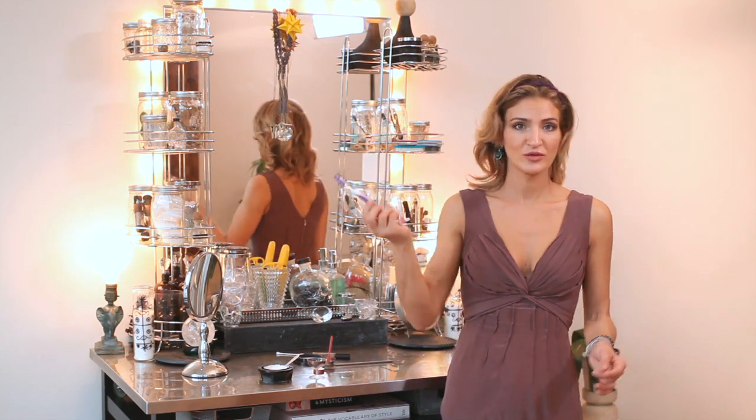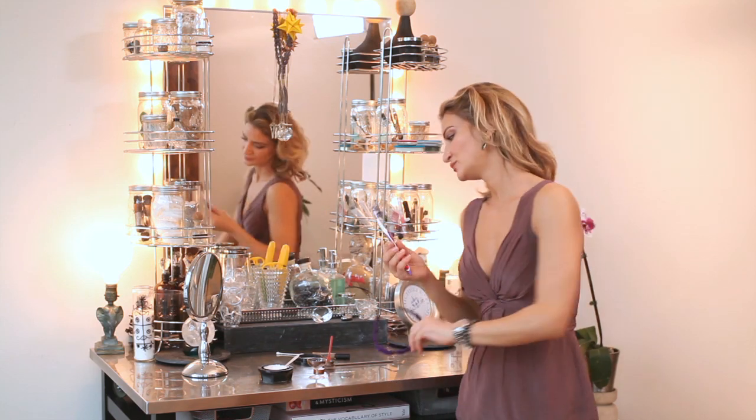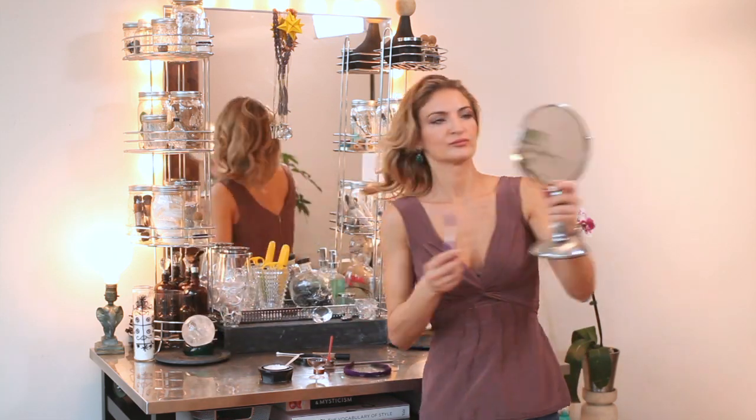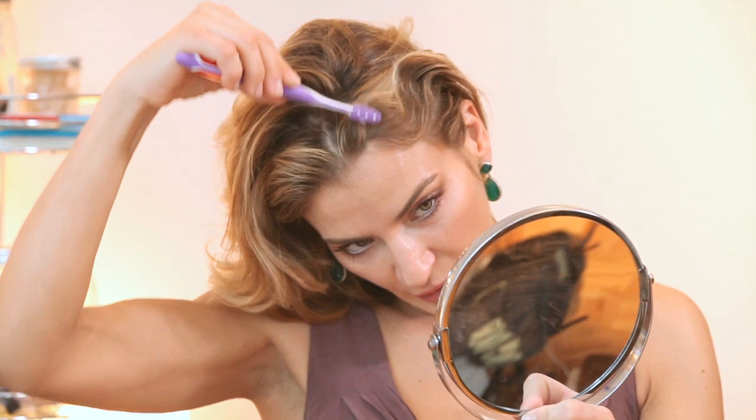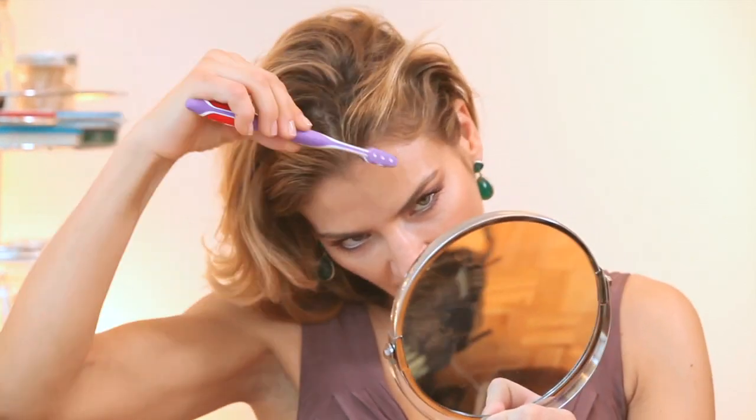So I'm just using a regular toothbrush. You just want to start at your root and kind of start brushing it back. And you can see it's camouflaging my highlight a little bit. And the more I put in, the darker it gets.